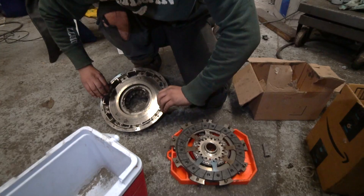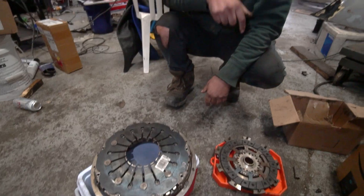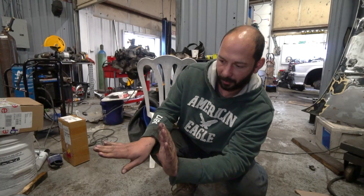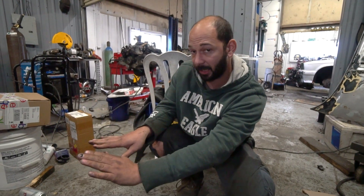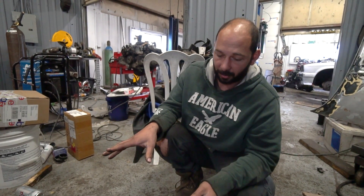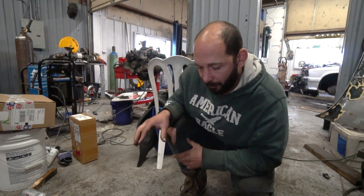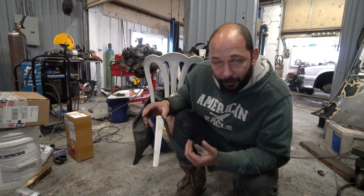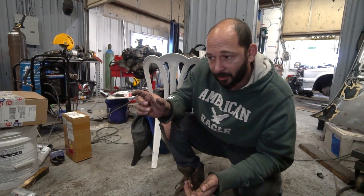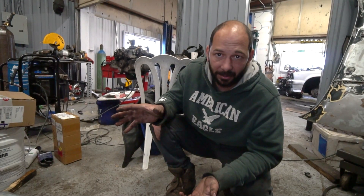So what happened with this one is when I installed it, it worked great but the throw was just slightly off. I had to be almost all the way off the clutch pedal before there was any engagement, and when I pushed it all the way in there was actually a grind when I first did it. I ended up shortening the clutch slave pin — I ground it down slightly. I think that improved it a little bit, but just by making it shorter, the throw is still the same. It's just where it starts. So if it was just too far in I might have helped it a little bit, but that's really not the solution.